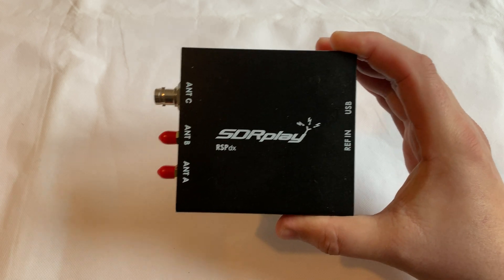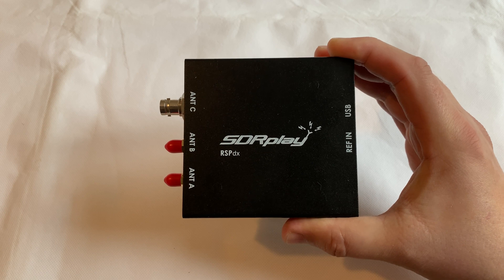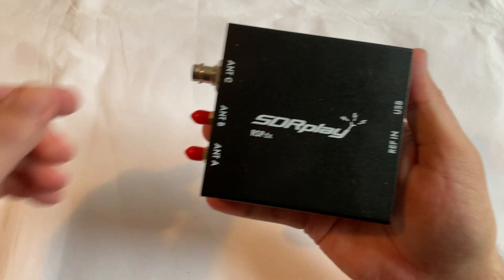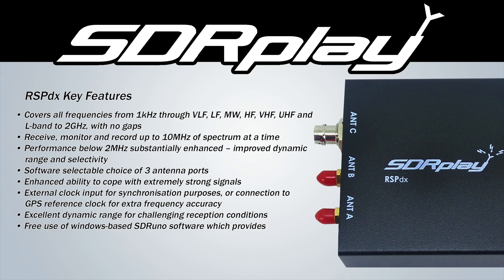The RSP-2 was only 12-bit and as mentioned before the RSP-DX is 14-bit. Another great feature is that the RSP-DX is shipped in a fully sturdy and robust steel case, unlike previous models where it was plastic. It also has support for a 24MHz plug and play reference clock input which allows the unit to be synchronised to an external reference clock such as a GPS disciplined oscillator. Let's take a look at the software and see what other features have been added.